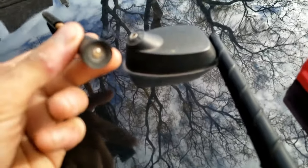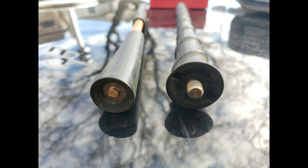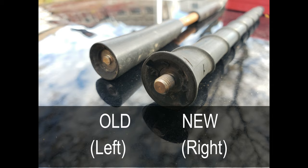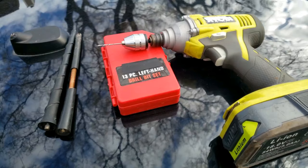My car antenna broke off as you can see, and the piece is stuck in there. That's the old one. These are all the tools you're going to need: a left-hand drill bit set and a power drill. I'll leave all the tools in the description below.